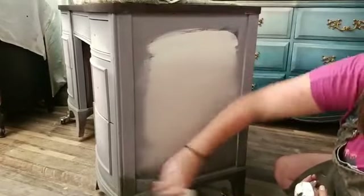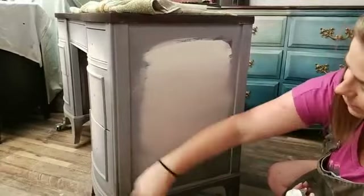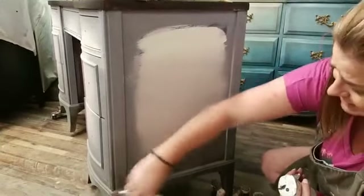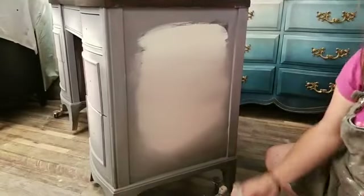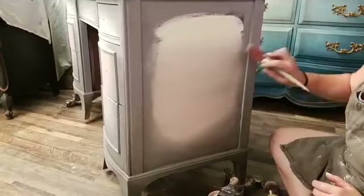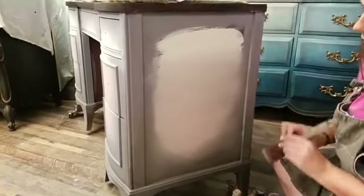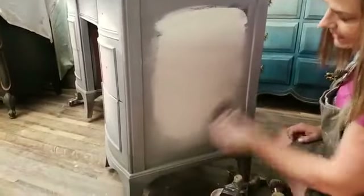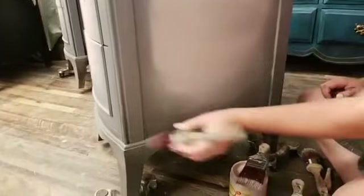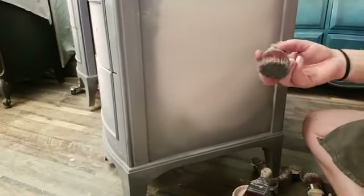Great question: does spraying water on there reactivate the Boss at all? No, it doesn't. The Boss is nice and dry — it's been setting up. On this piece it's been on for two weeks. If I was letting water sit and puddle and just pool on there it could saturate through, but it's not even sitting long enough for that.